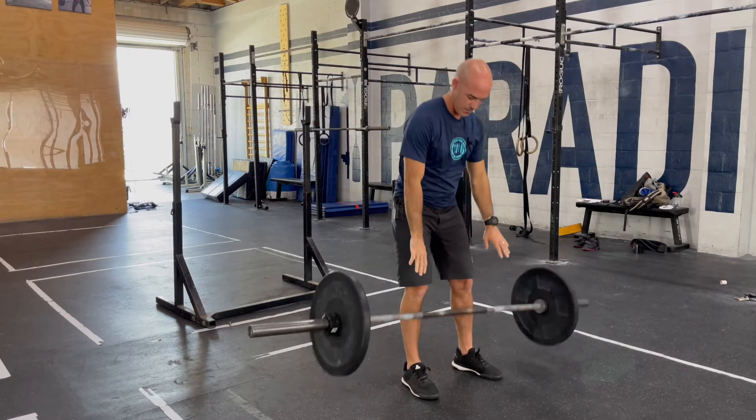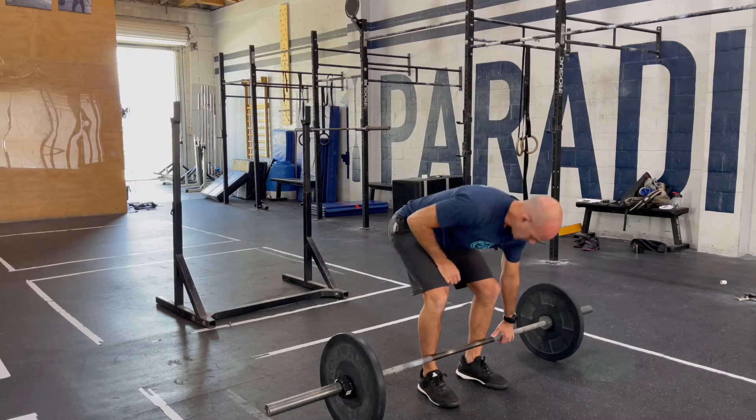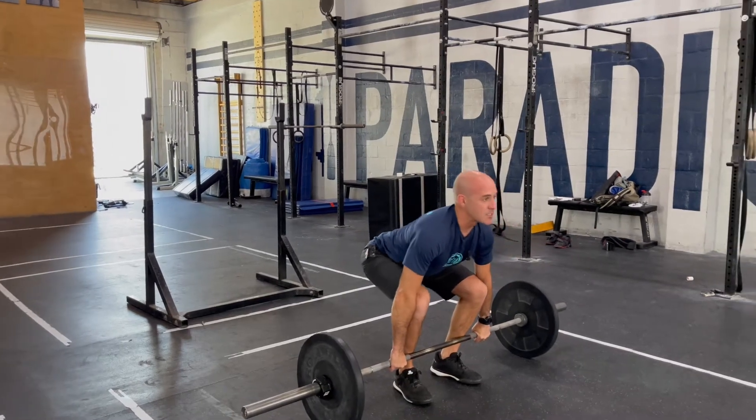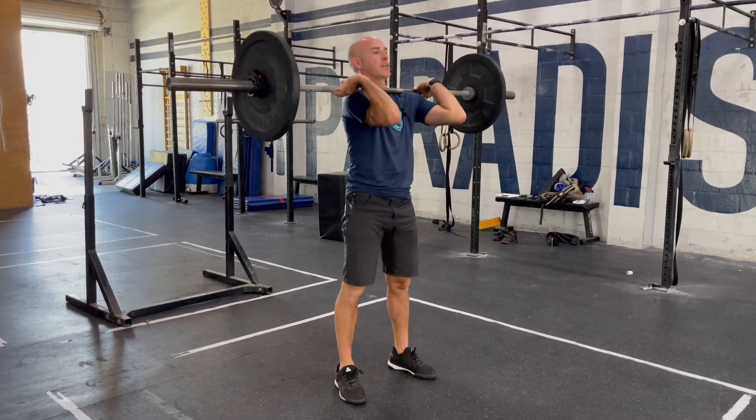You can drop the bar. Take a second to reset, set yourself up, hook grip, chest is up — into a squat clean and stand.